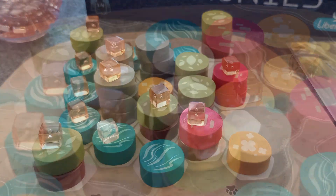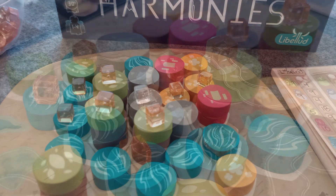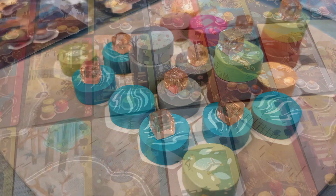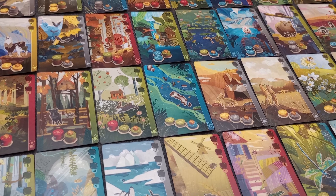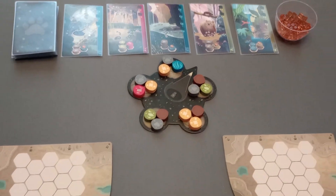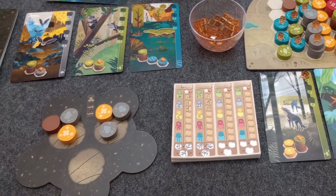In Harmonies, players place chunky tokens of different colors to create three-dimensional landscapes made up of diverse habitats in which they will place a variety of animals. The player who earns the most points by placing animals into specific habitats in their landscape is going to win the game. I'm going to first go through the setup and the rules for the multiplayer game and then let you know what's different about the solo game.